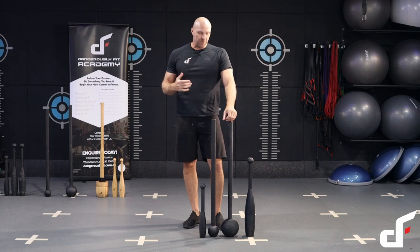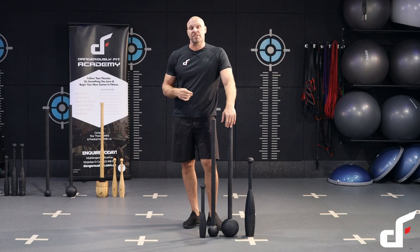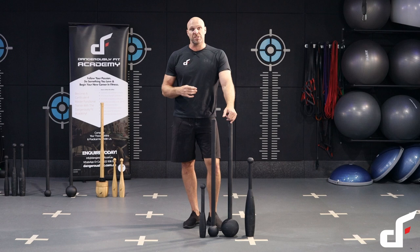One of the most frequently asked questions I get when people are starting off training with the mace and the club is which to choose and what's best. My personal recommendation is to get both because they complement each other perfectly. There are a few slight differences between the two and the biggest one you can see just by looking at them is the leverage.